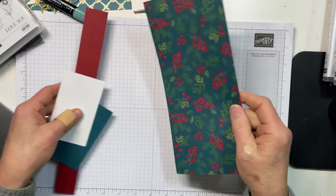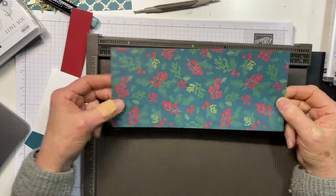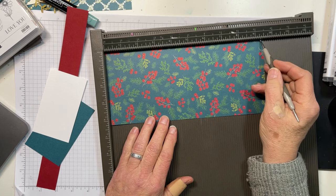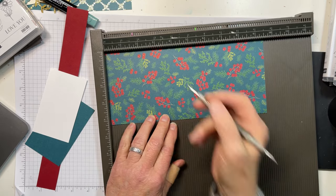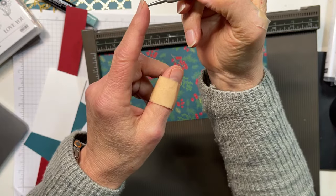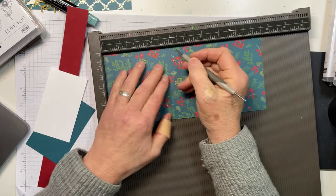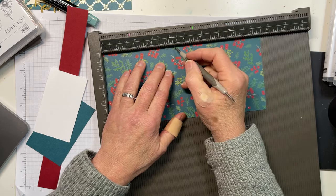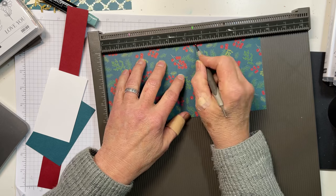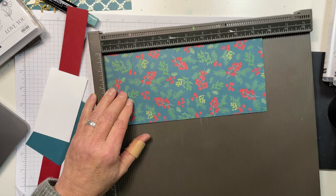This is my Walk in the Forest DSP and the colors are really the same as the first. All I have is a four and a quarter by nine and a half piece of DSP and I'm going to score it four times. I'm using the large end of the stylus and I'm not pushing real hard — when you're scoring DSP you want to have a gentle touch. I'm scoring at one and five eighths, four and three eighths, five and five eighths, and six and seven eighths.